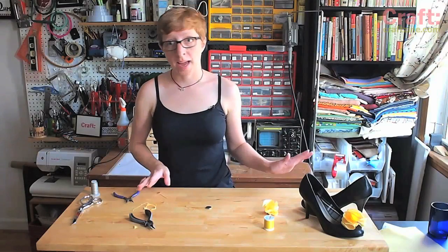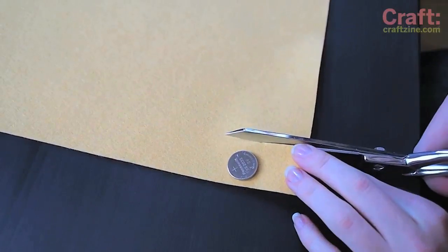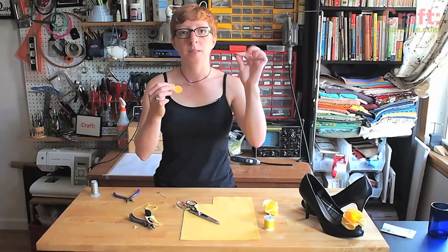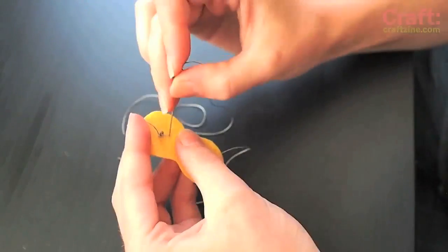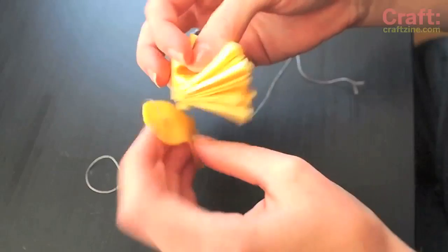The next step is to make a battery holder, which will also hold the ruffle to the shoe. Cut a matching piece of felt to double over the battery and trim it to be round. One side of the battery is positive and one side is negative. If I sew two little conductive thread pads — one on each side of the battery holder — when it wraps around it'll make those contacts. Then the threads can go off to the LEDs and power them up.